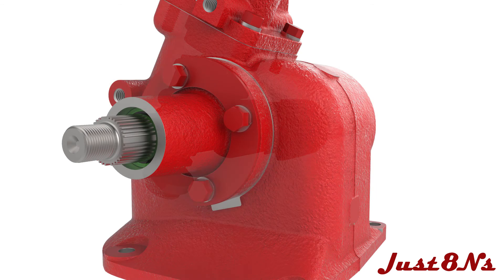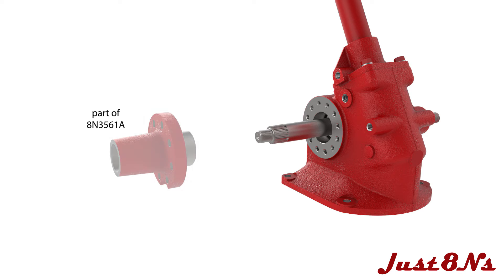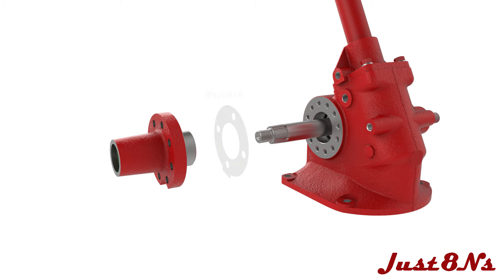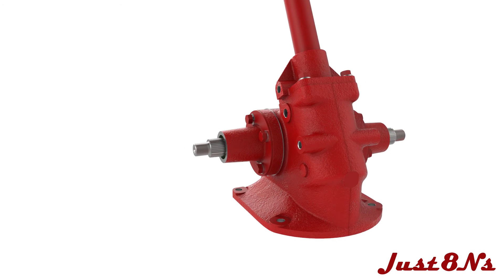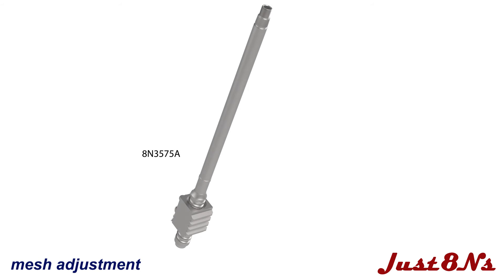Assemble the right-hand sector cover the same as the left-hand and mate it to the housing with four bolt and lock washer sets. With the sector shafts installed, the gear tooth engagement, or mesh, on each sector shaft must be adjusted.